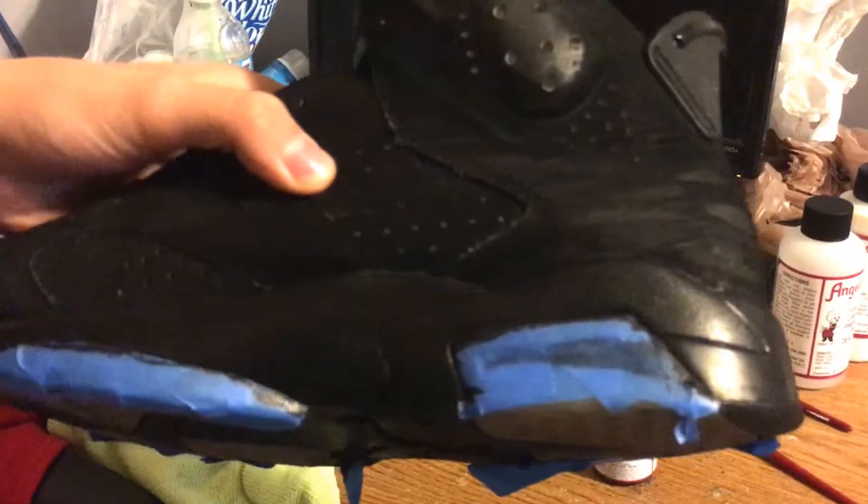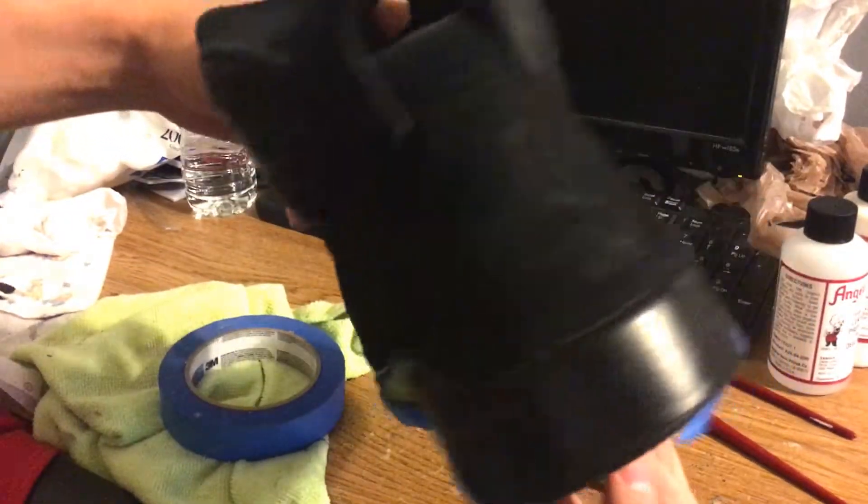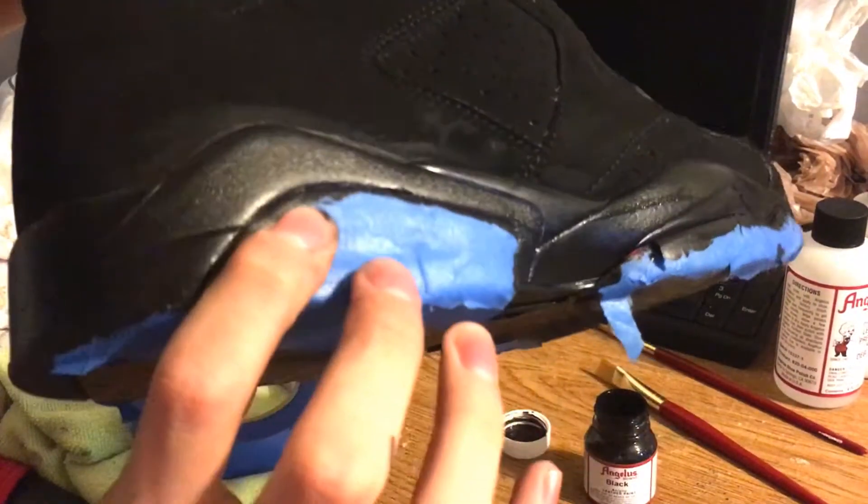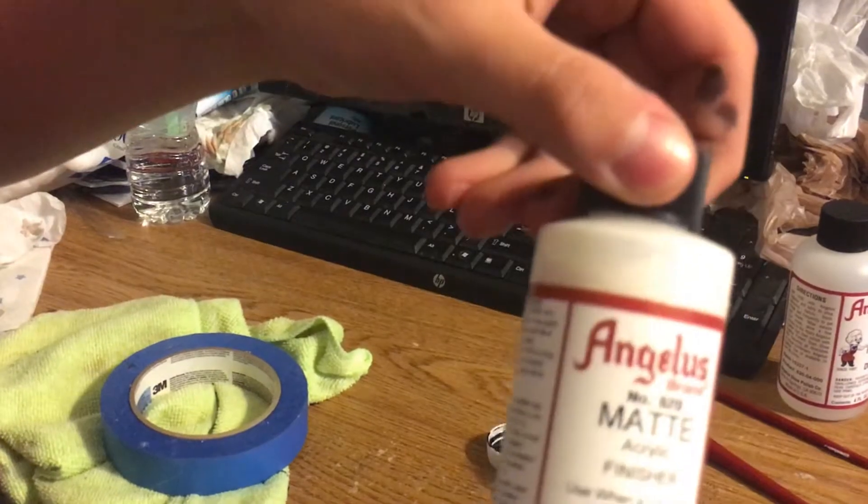Alright, so as you can see, the first layer is done. I went ahead and blacked out everything — the back tab is all black, and the tongue logo is black. Closer up you can still see some hints of red on it. It's not too bad; I'm liking how it's coming out. I'm going to have to hit it a bit more because you can see the brush strokes, and in some spots there's a little pink showing. I'll do a couple more layers and then hit it with that matte finish.